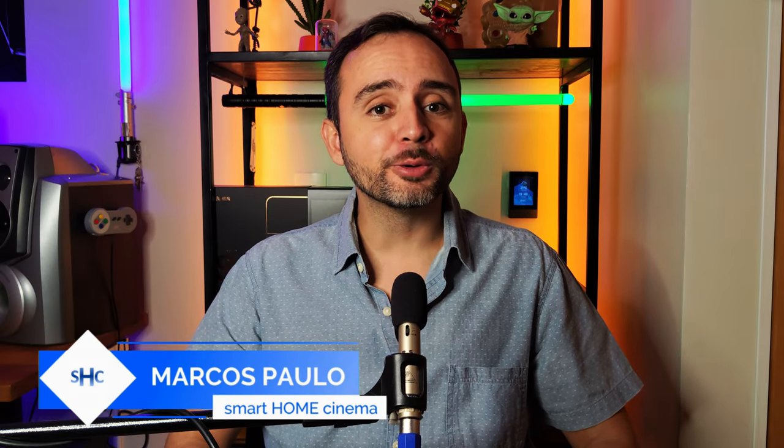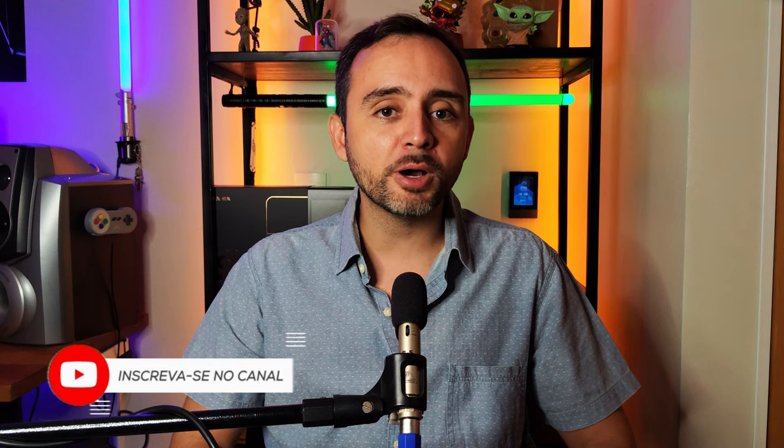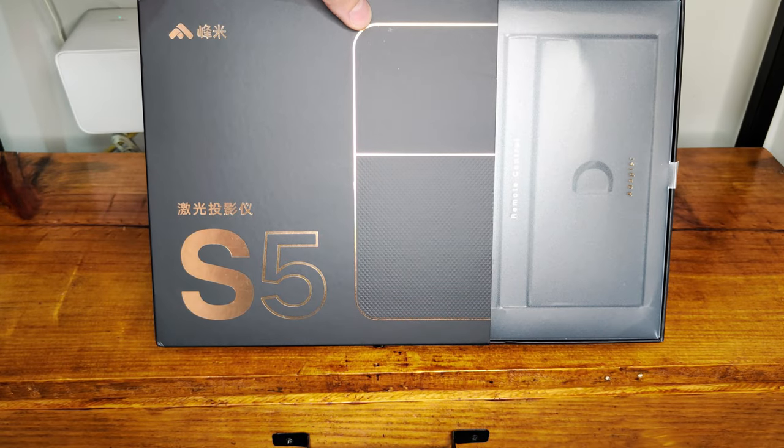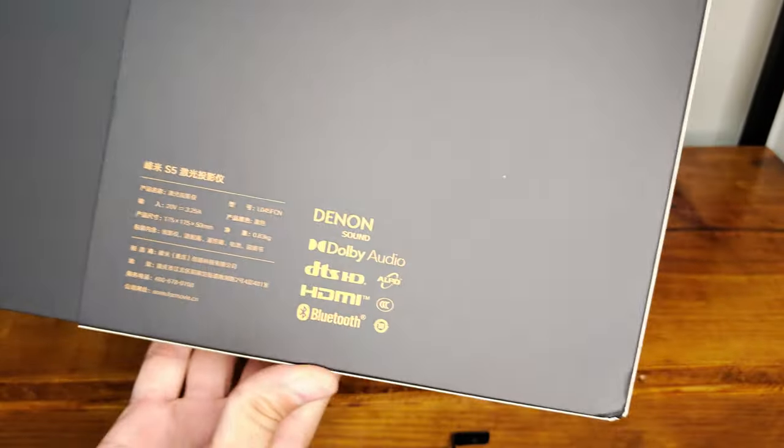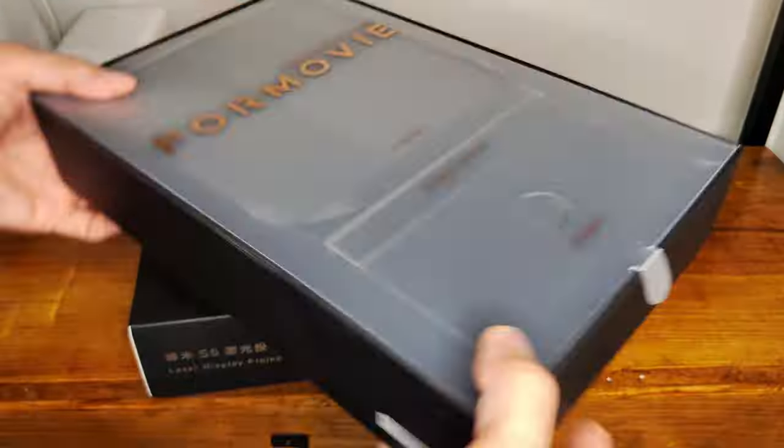O Fangme 4Movie S5 é um dos mais novos modelos da 4Movie, marca subsidiária da gigante Xiaomi, mas voltada para o mercado chinês. Temos atualmente apenas o sistema operacional em versão chinesa neste aparelho, mas com o menu principal de configuração sendo possível alterar para inglês. Pedi duas unidades, sendo uma para casa e uma para meus pais, e ambas chegaram em 24 dias sem taxa. O capricho da embalagem é notável, com design super arrojado que faz jus ao nível do projetor.